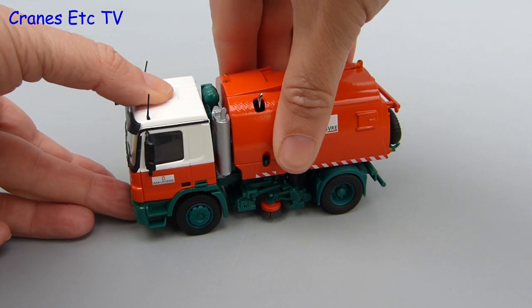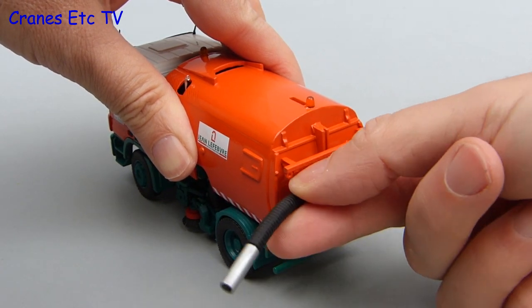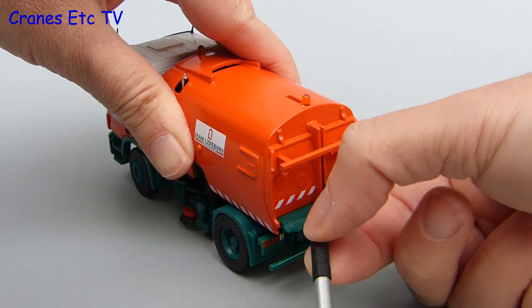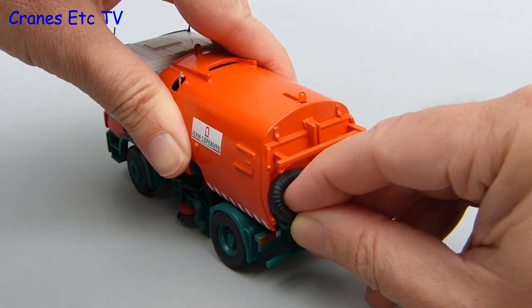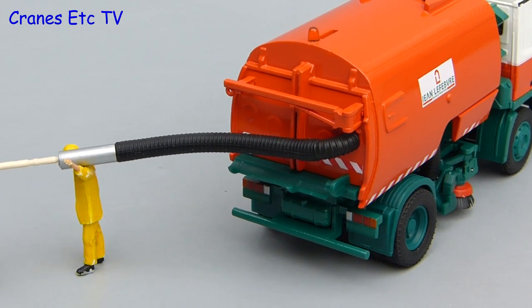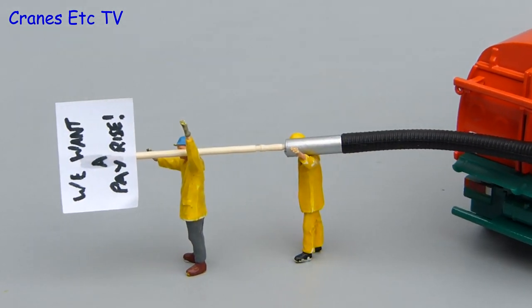There is another little bit of functionality built into the model and that's the wander hose at the back, which you can unclip. It's small and flexible — and when I hold it like this it kind of reminds me of something but I just can't think what that is. When you're finished with the wander hose it clips back into position. The Cranes Etc team are using the wander hose — the answer is no.